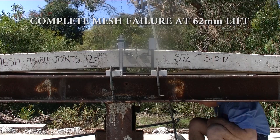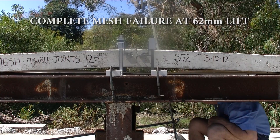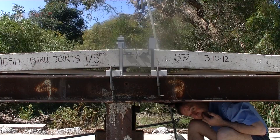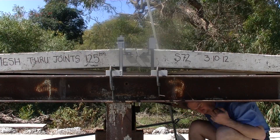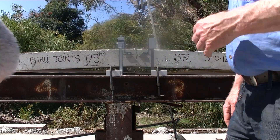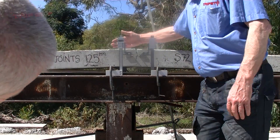All the mesh strands have completely snapped or failed at 62mm of lift. The open joint now relied on aggregate interlock, which won't, in the long term, transfer load.